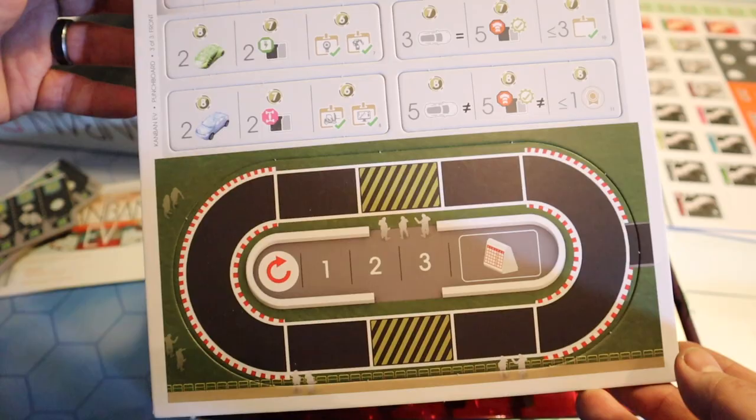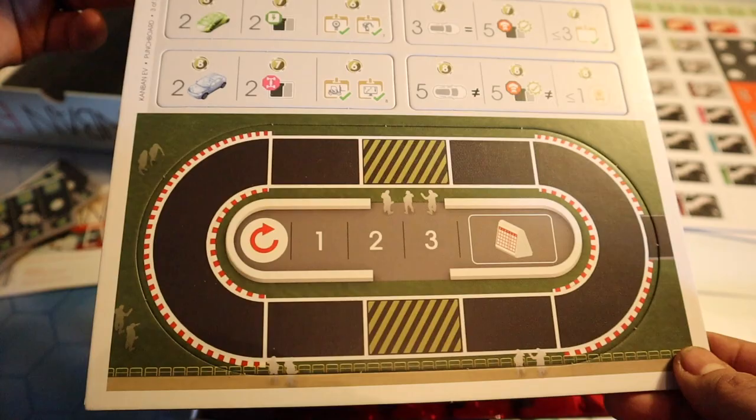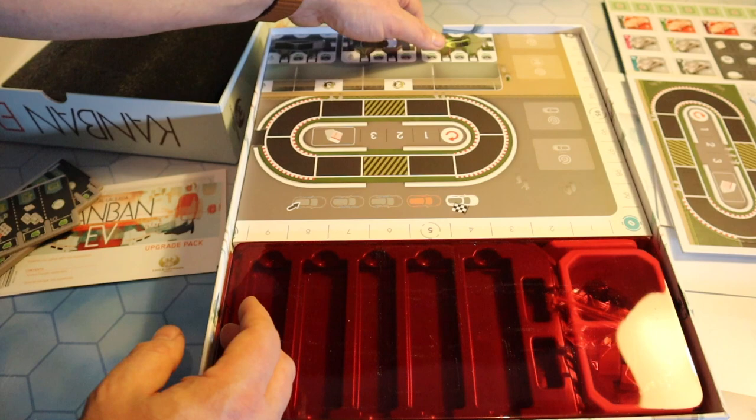There are people who've played Kanban or Kanban EV who are screaming at me now telling me exactly what this is, but I don't have a clue. I backed it without knowing too much about it, other than it's Vita Lacerda, David Turchi is doing the solo mode, and it's Eagle Griffin Games. Ka-ching. Insta-back. Paul Grogan on top of that — definite insta-back. That's all you need to know.